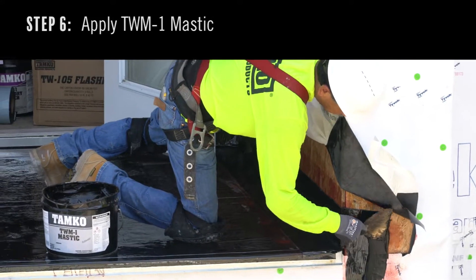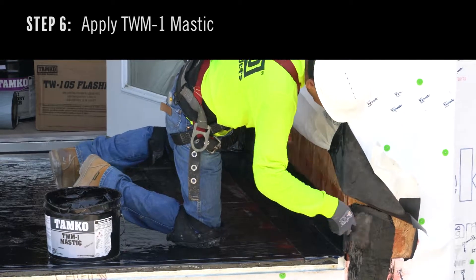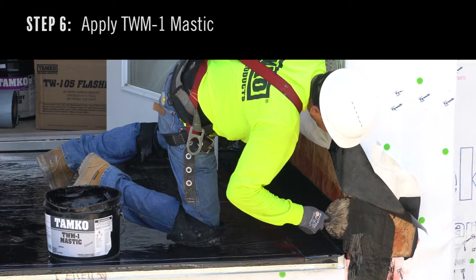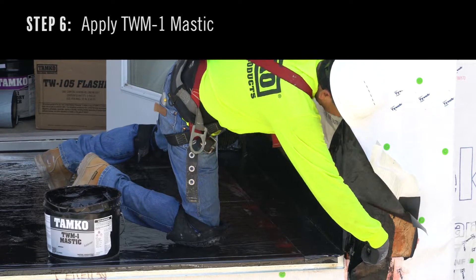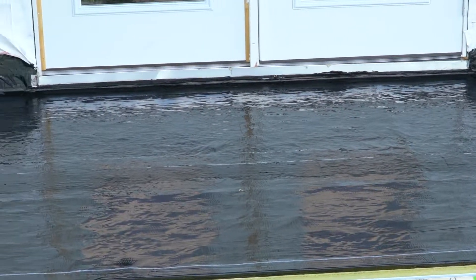Step 6. Apply TWM-1 Mastic to all terminations. Mastic is available in pails and tubes and can be applied with a trowel or caulking gun. The balcony is now waterproofed and ready for the final surface installation.